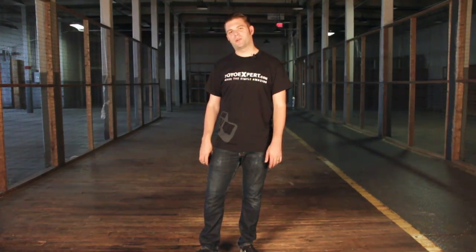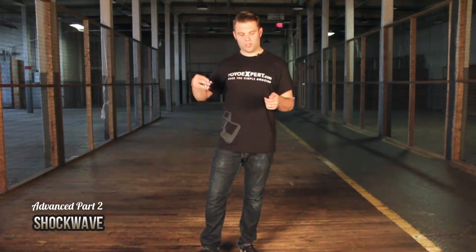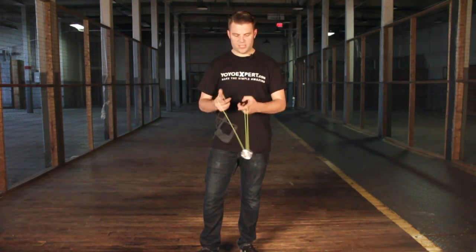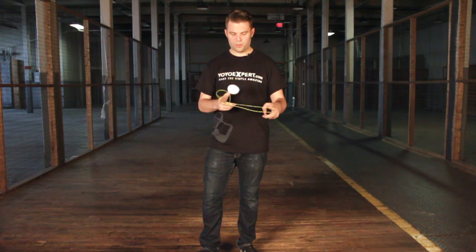Hey, this is Andre Boulay for Yo-Yo Expert, and the next trick I'm going to show you is Shockwave. Shockwave uses the magic drop that we just learned, and it's kind of a repeater trick where you can just repeatedly do it over and over again.